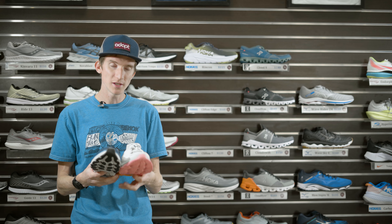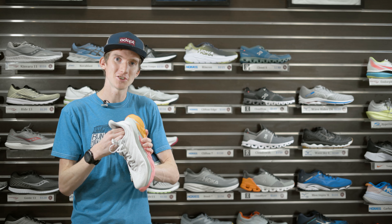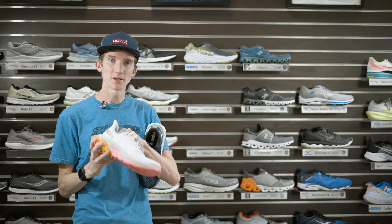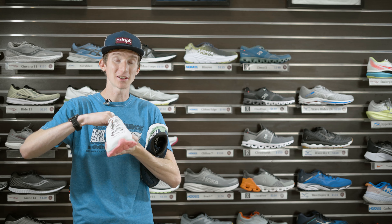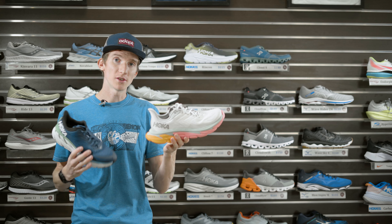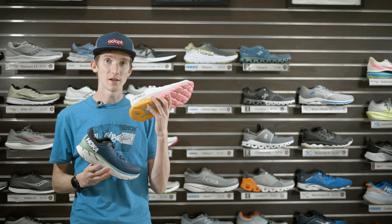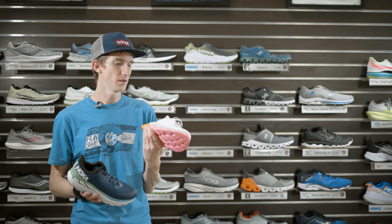Looking at the insole and sock liner: in the Clifton Edge it's glued down, whereas in the Clifton 7 you can still remove it. I've been sticking my custom insoles in here because of my plantar fascia issues — it's still a great shoe for plantar fascia — but I can't remove the sock liner without ripping it out and removing all the glue, so I just slide my insole on top. In the workout you saw me do with Pat — a six by 800m at threshold pace with 30 seconds rest — the shoe performed spectacularly. We also had some uneven ground and trail-like single track, and it did stellar there too.